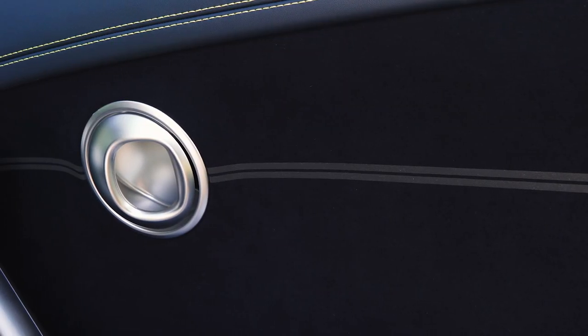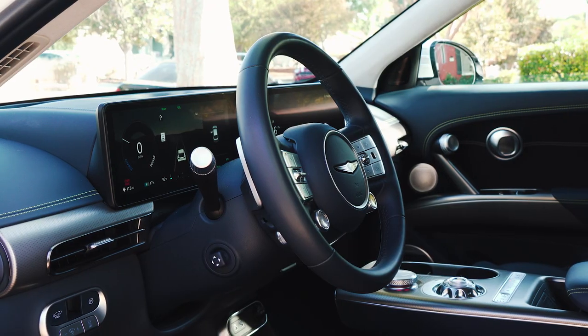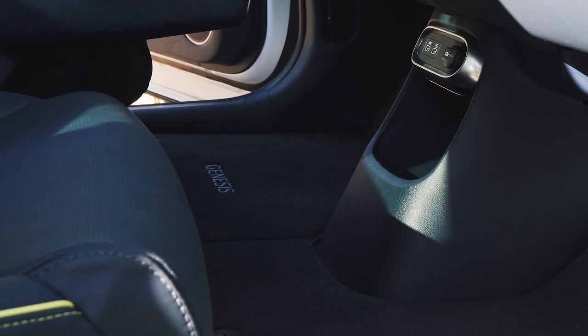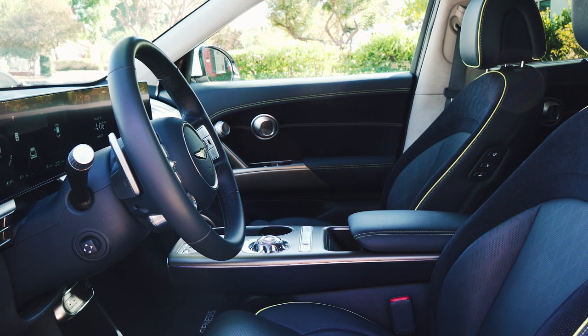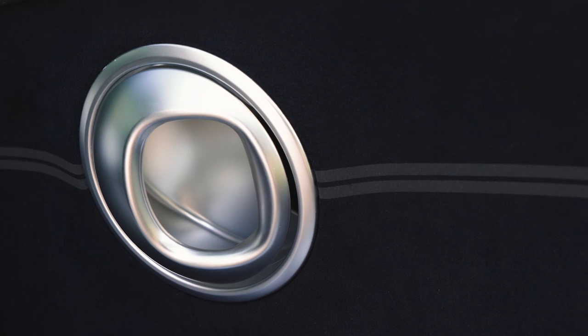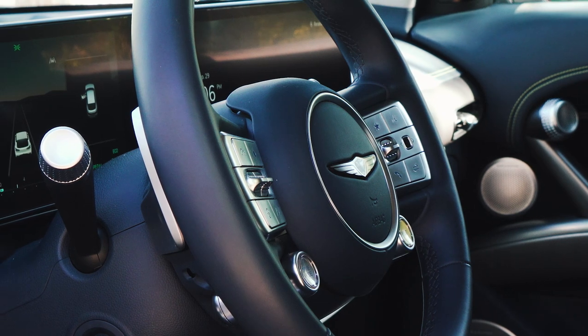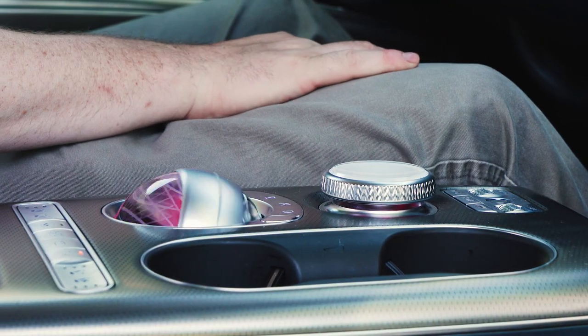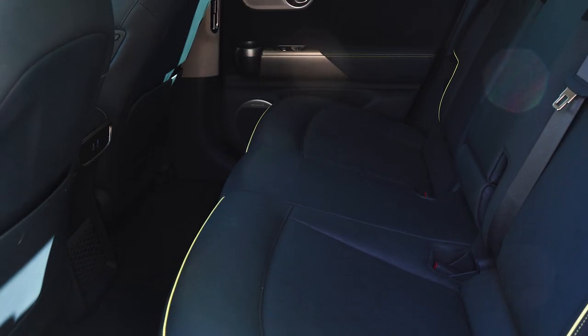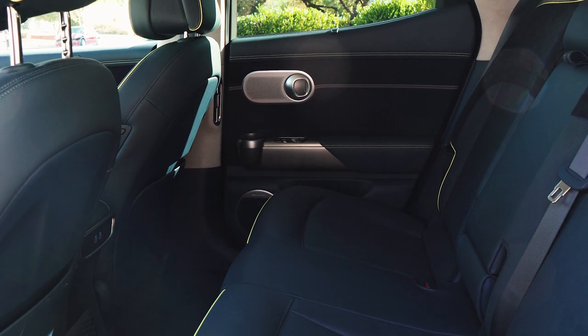The GV60's interior needs no qualifiers, thanks to elegant materials, clever design features, and a robust technology package. A completely flat floor provides a sense of space, and a high seating position with low-cut windows gives you plenty of forward and side visibility. You can see an abundance of rounded design elements, including the steampunk-chic door handles, wing-spoke steering wheel, and a crystal ball that rotates to become the gear selector. Materials are great, with the standard GV60's leather upholstery giving way to this Performance model's Nappa hides, and Genesis has done a masterful job of disguising cheaper surfaces with a fun fish scale texture.